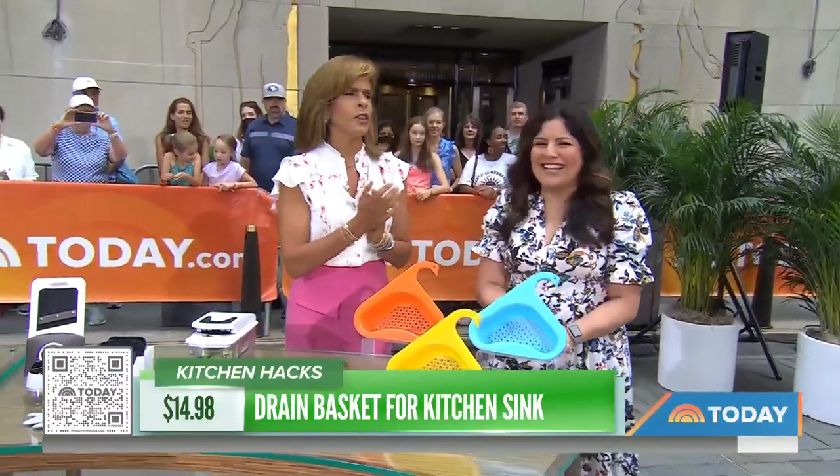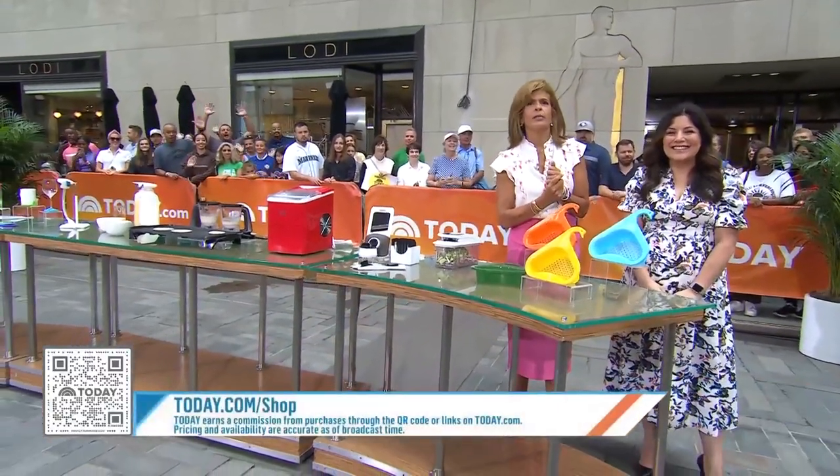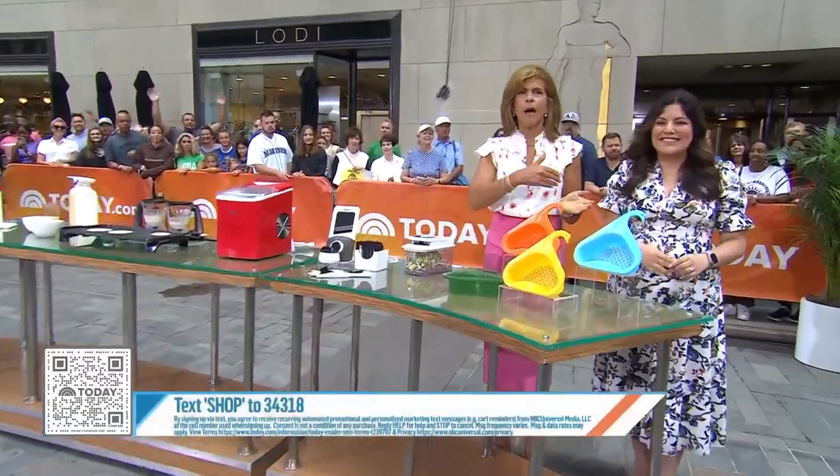Adriana, thank you. Get shopping! You can scan that QR code, head to today.com/shop, or just text SHOP to 34318. A reminder: this segment solely features products on Amazon, which has an affiliate relationship with The Today Show.